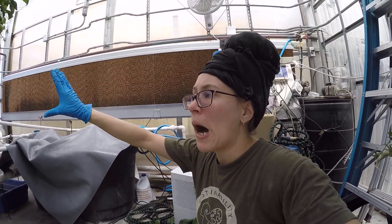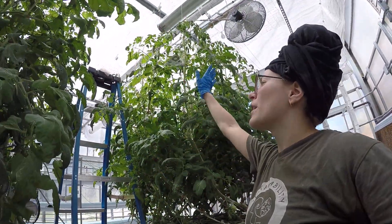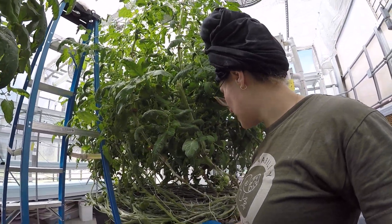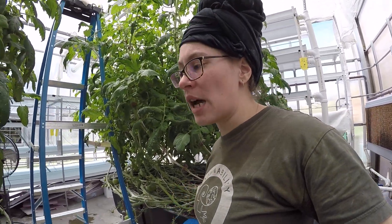I also have a fan up here I'm going to turn on when I'm done, so the vines are getting air circulation along the bottom and to the leaves along the top — it can get very hot up top. They get watered once a day via these irrigation tubes. In the summer, sometimes I have to water once every couple of days as well.